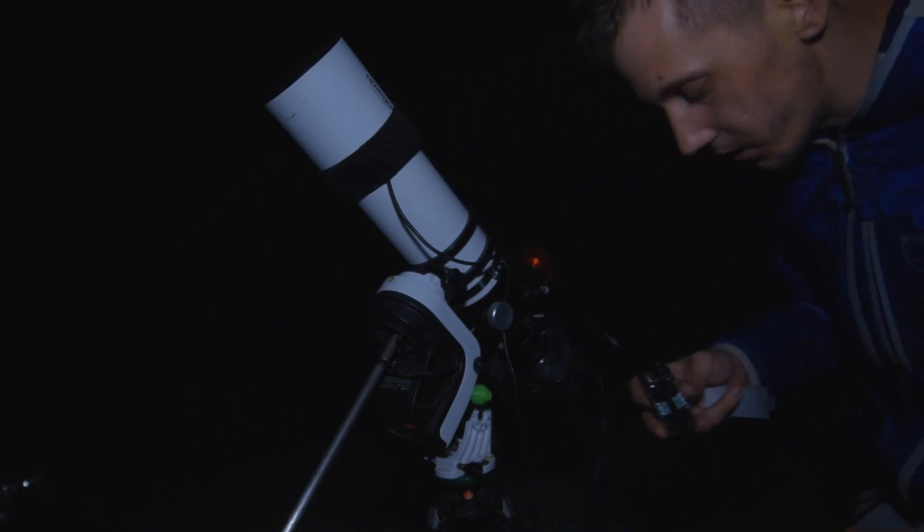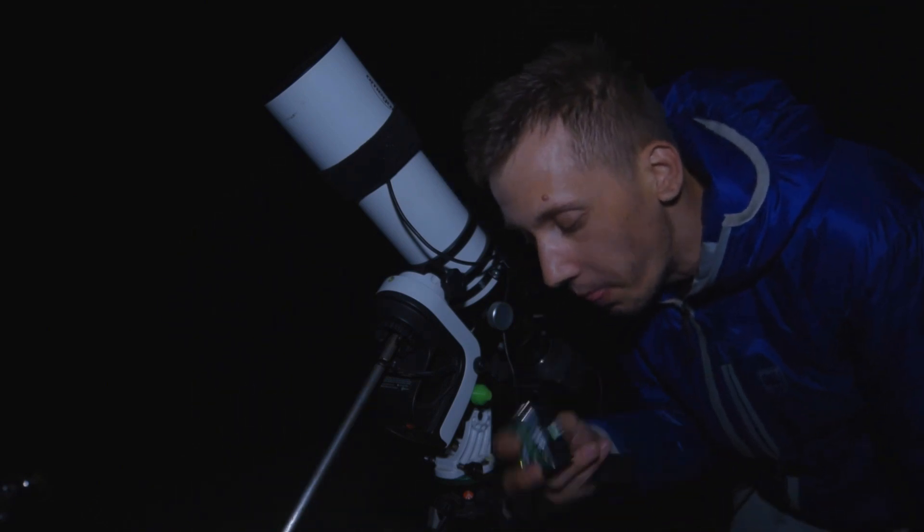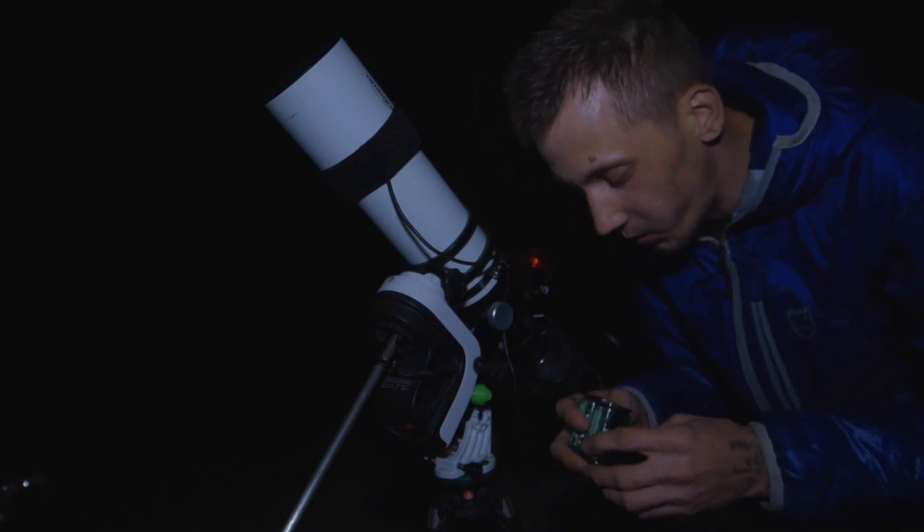I cannot start anything without a battery. I really hope I didn't forget to charge them — let's try it. Just kidding, I'm not that stupid to actually try it.